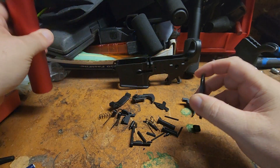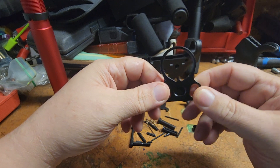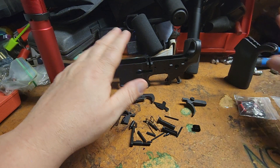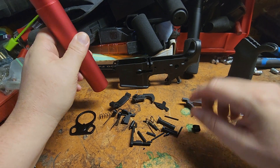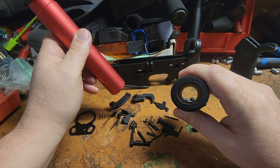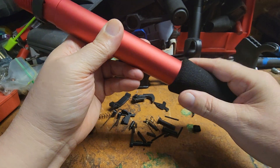We've got a double ring end plate for this pistol build. Obviously it's a pistol build because it has a pistol tube and no stock on it. It does come with a rubber sponge but it's a pain to stick on there.